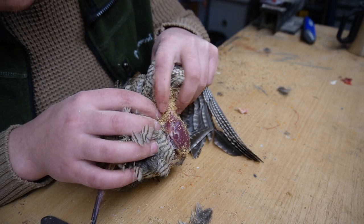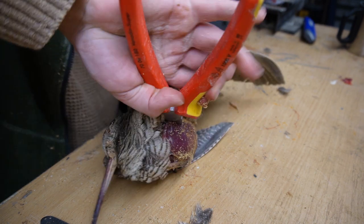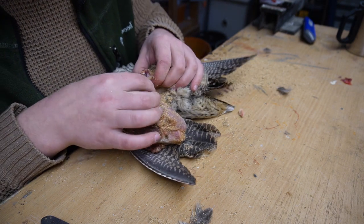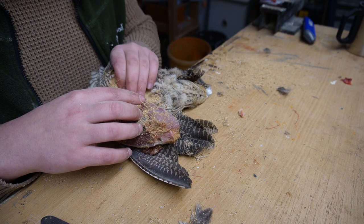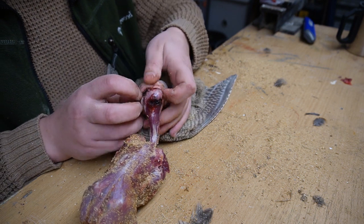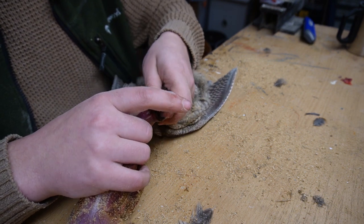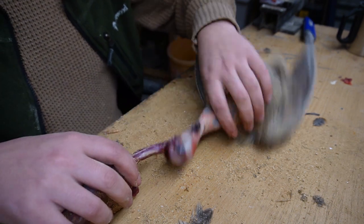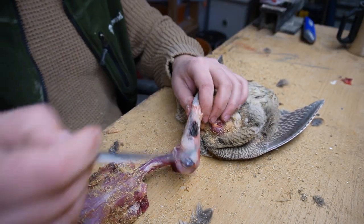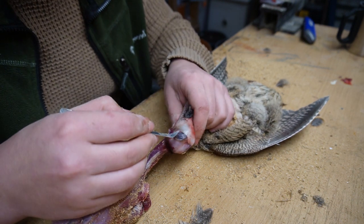Over here we have the shoulders — I'm just going to side cut them, I'm not going to wiggle my way into it, I don't need that. So I just side cut and away. Get the skin over the head here. Some birds are a little bit more difficult — with ducks you can't do that.